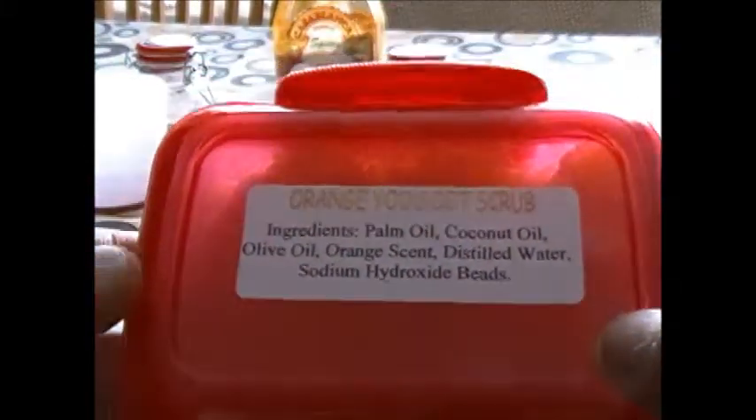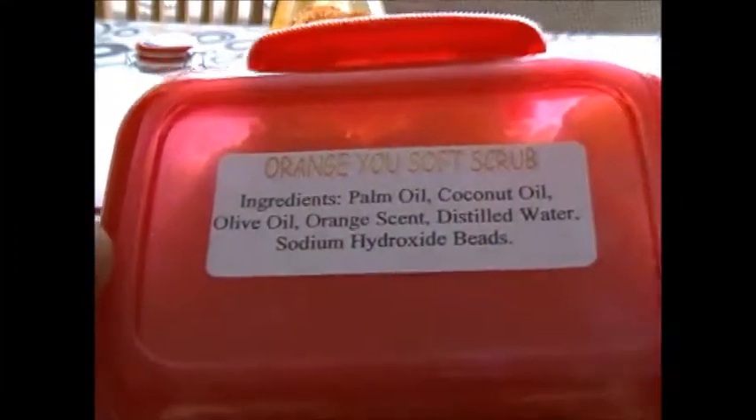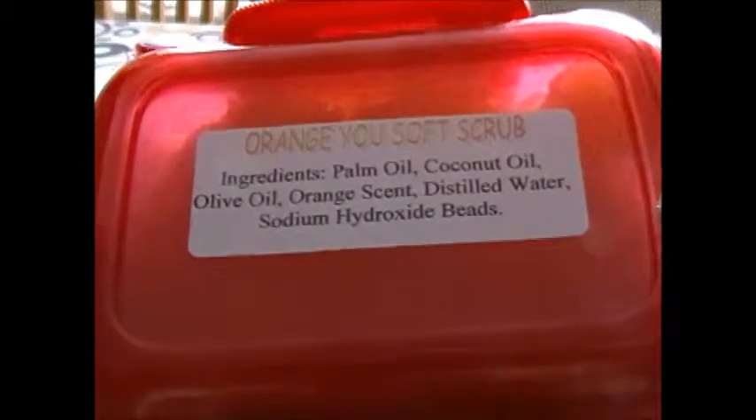Hello, welcome to Skin Rejoice Headquarters. This is another one of our products — this is one of our mainstays. This is Orange Soft Scrub.